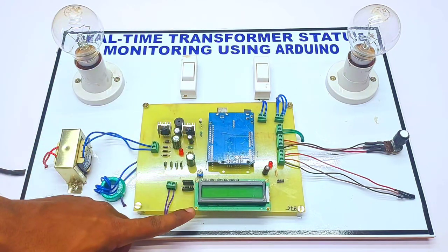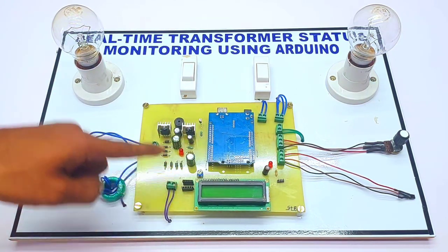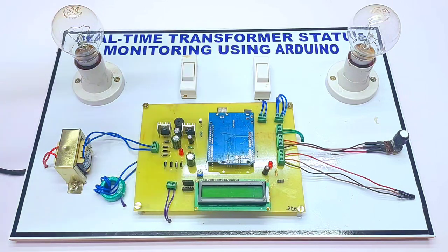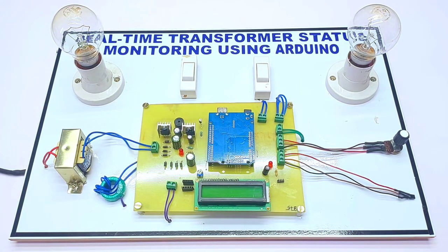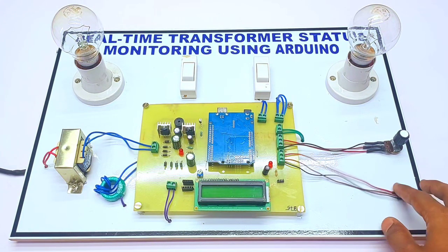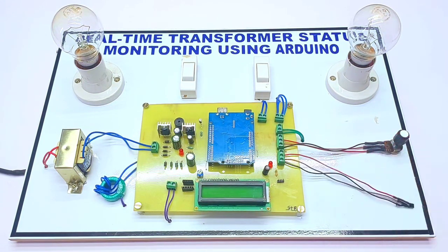We are also using a liquid crystal display, current sensing circuitry, 100-watt bulbs, and a 10k potentiometer for the demonstration of under-voltage and over-voltage protection. We are also using a temperature sensor. Let's see the working of the project.